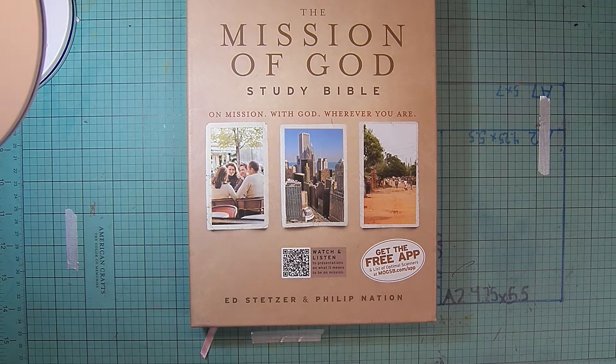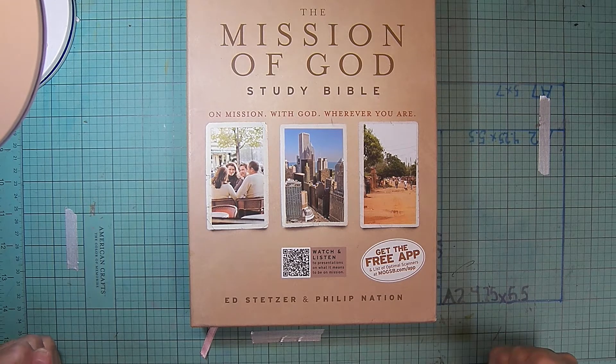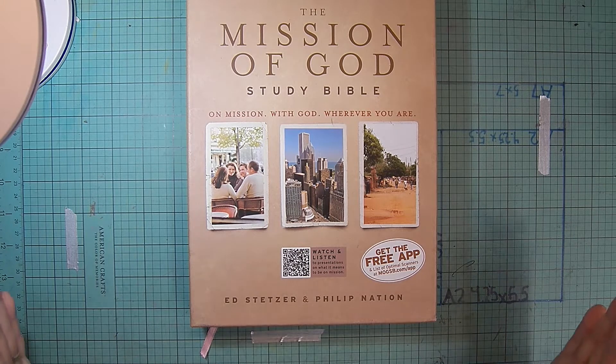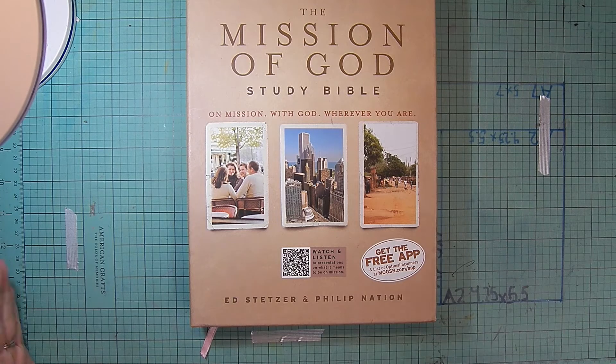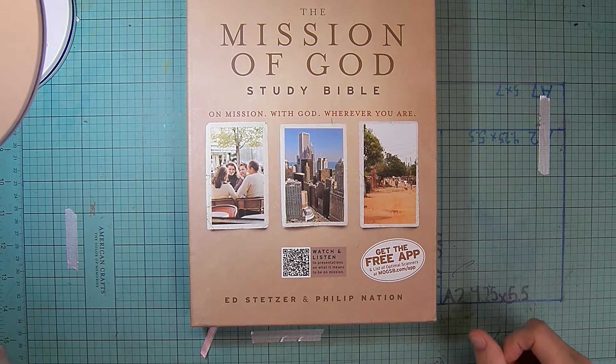Hello, welcome back to Risa's Attic. I've been so excited to get this book out — this study Bible — talked about, but being lazy and occupied with other things, I have just put it off and put it off.